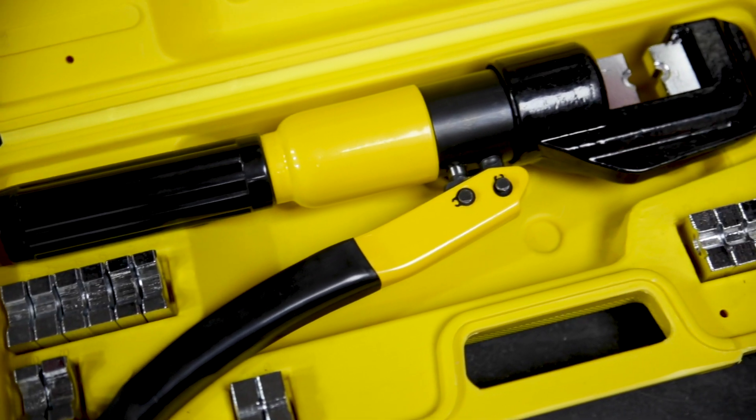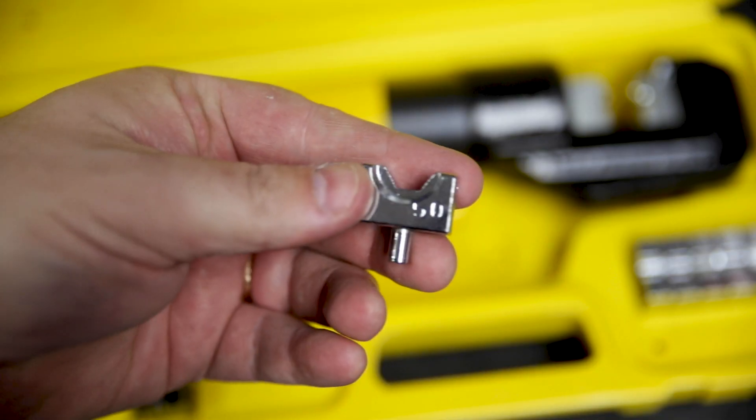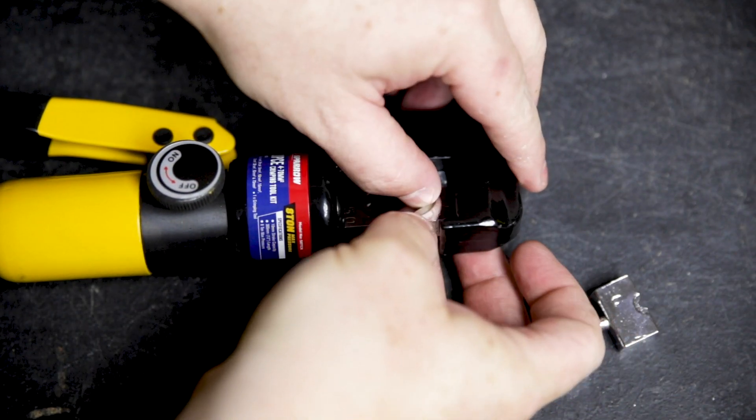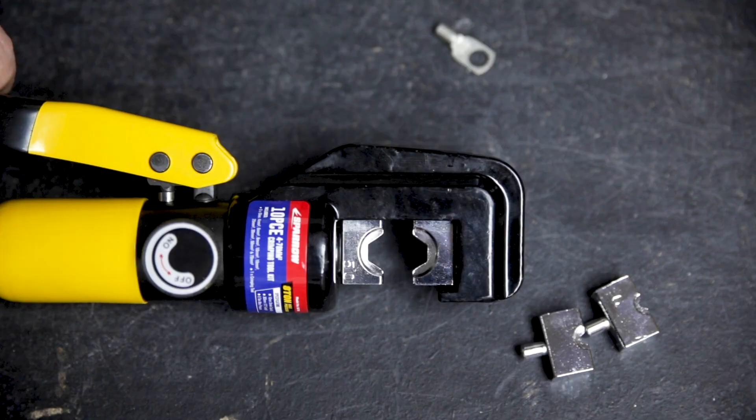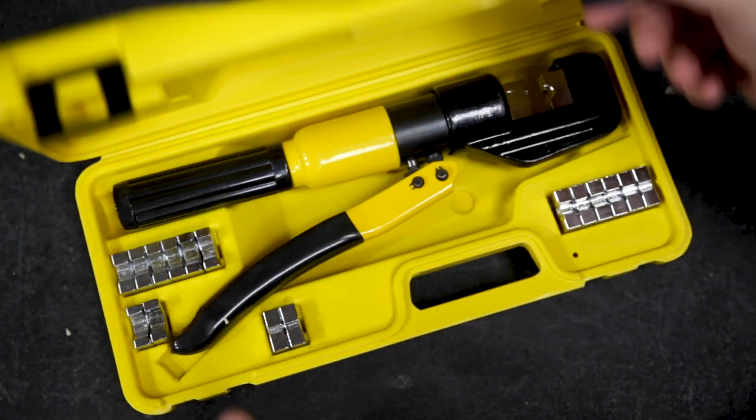The kit comes with nine sets of dies from four millimetres up to 70 millimetres square. They're made from hardened steel with a chrome finish. Each is clearly labelled, can be changed in seconds and they're held in with magnets so they stay secure and don't fall out — whether you're in transit or between crimps, the whole lot comes with a nice hard carry case to keep it sorted and safe.